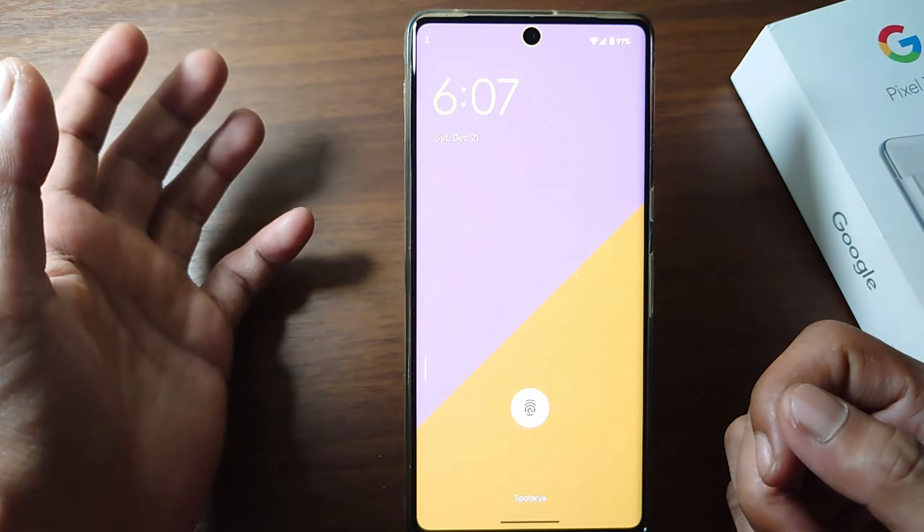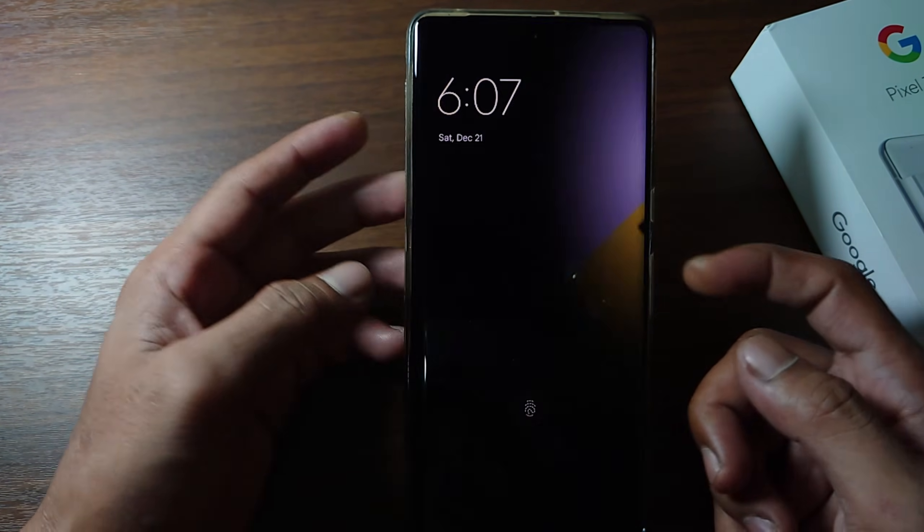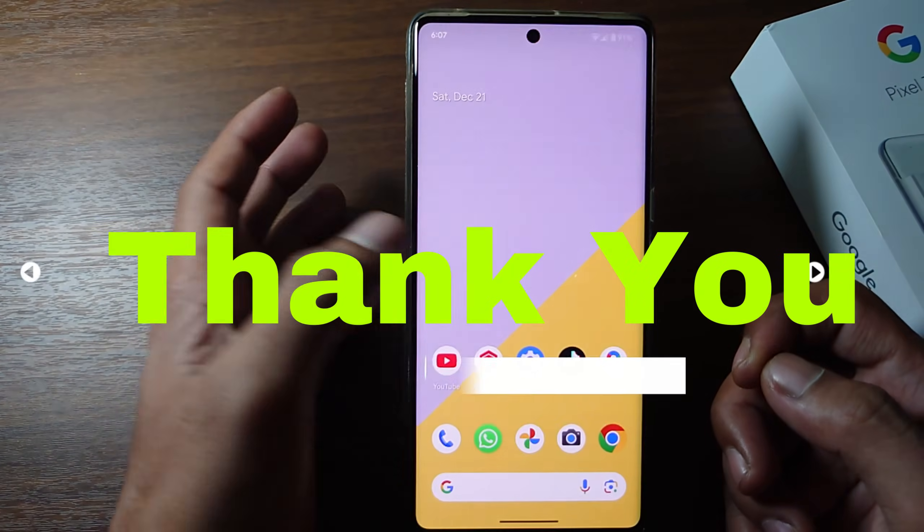That's the tutorial on how to activate double tap to on screen in Google Pixel phone. I hope this video will help you. See you in the next video, thank you.